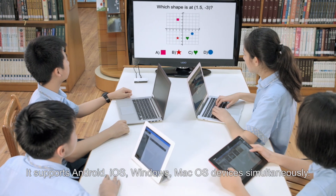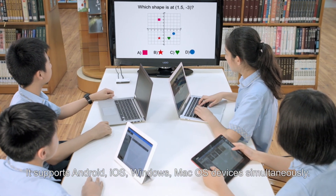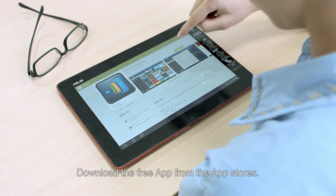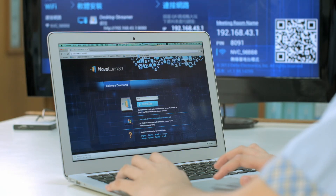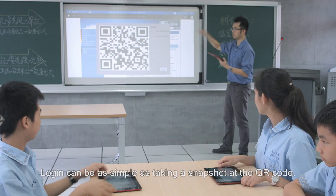It supports Android, iOS, Windows, and MacOS devices simultaneously. Download the free app from the app stores. Login can be as simple as taking a snapshot of the QR code.